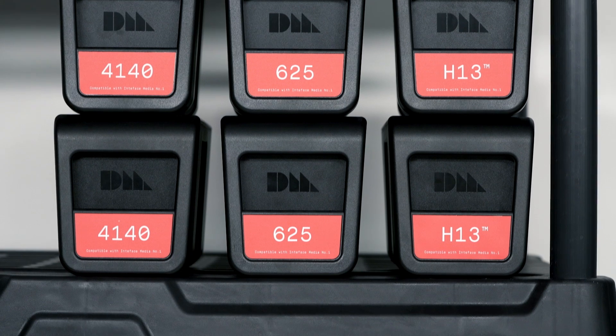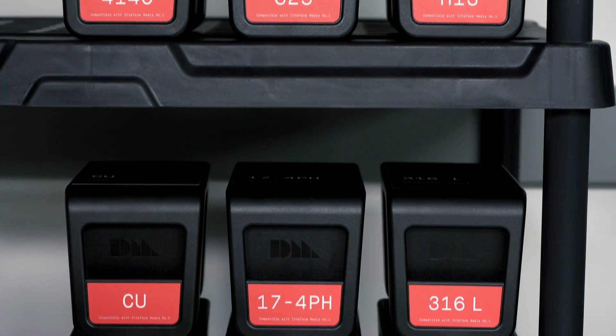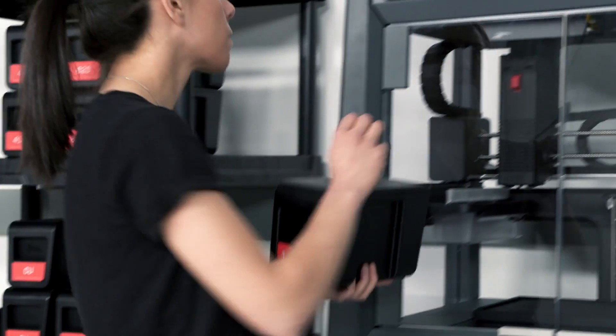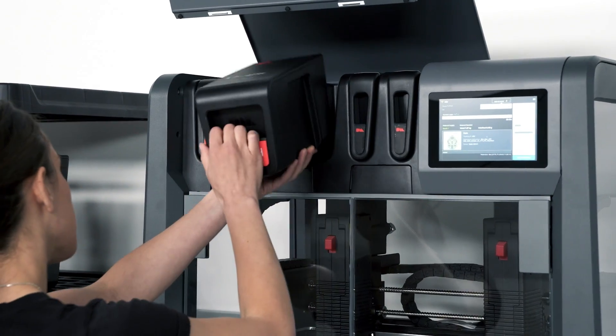The system brings a wide range of critical alloys to 3D printing. Each alloy undergoes rigorous qualification by world-leading material scientists, whose expertise is at the core of the Studio System technology.